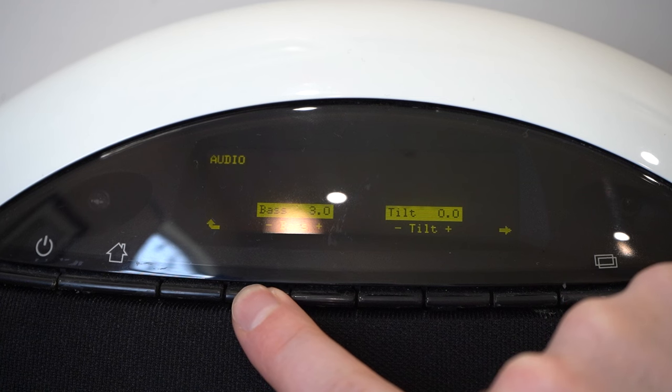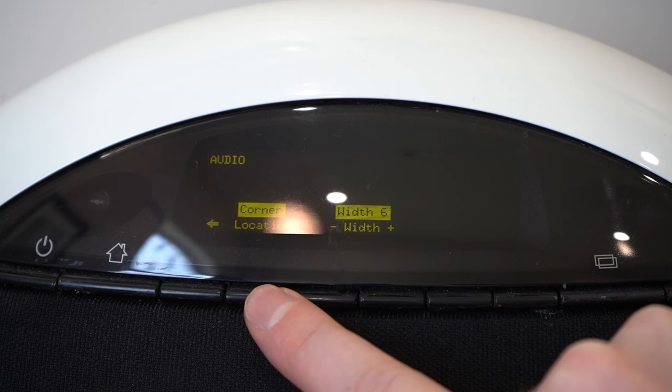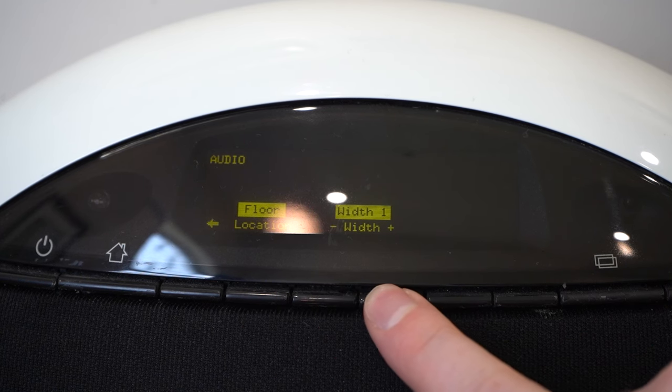So that you can set up the Meridian F80 to perfectly match the environment you place it in, Meridian included some interesting audio controls. It of course has bass; it has tilt, which is a little bit like treble; and it will also allow you to set where you place it in a room and the width of the sound coming out of the speakers.